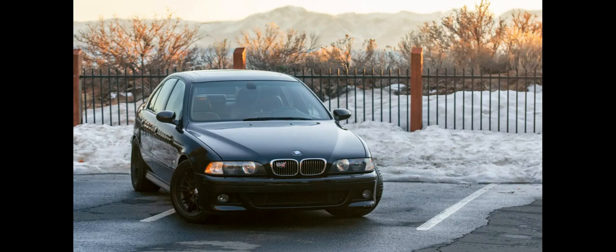The E39 M5 is powered by the BMW S62 V8 engine, which generates a power output of 294 kW (400 PS / 394 hp) at 6,600 rpm and 500 Nm (369 lb-ft) of torque at 3,800 rpm. The S62 engine has electronically actuated individual throttle bodies, an aluminum block and heads, variable valve timing (Double VANOS), and a semi-dry sump oil system.